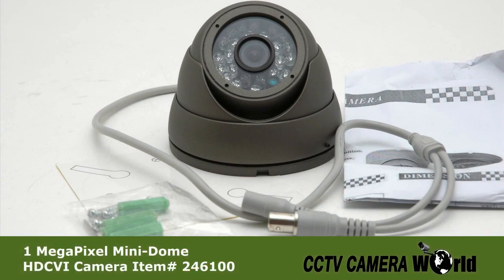The camera has a 1 megapixel image sensor providing HD quality video, 24 IR LEDs that give up to 65 feet of infrared night vision, a 3.6mm fixed lens, full volt power input, and BNC video output.